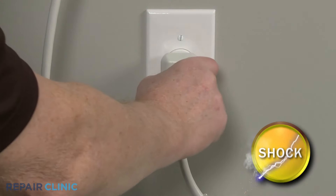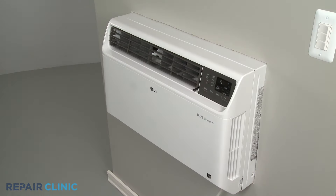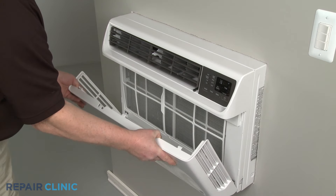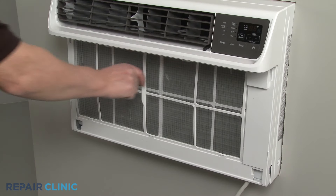Before you begin the procedure, be sure to unplug the old power cord first. Remove the inlet cover by detaching it from the top first, then pull the air filter up and out.